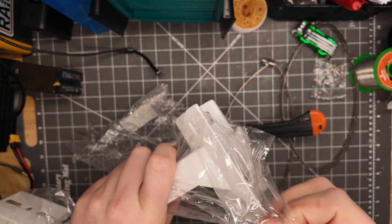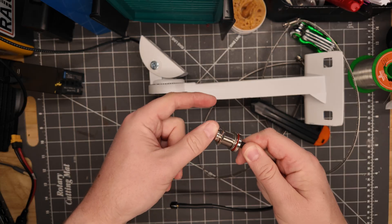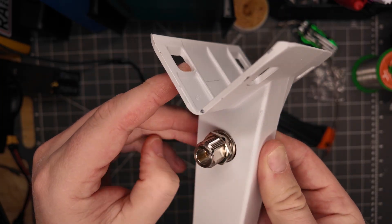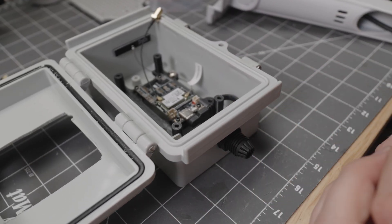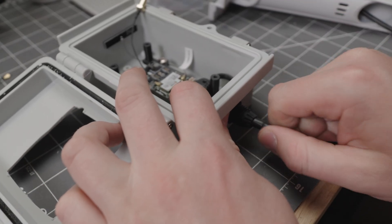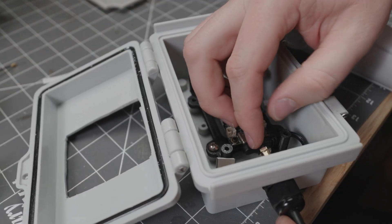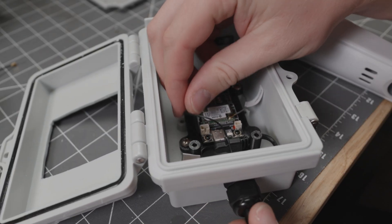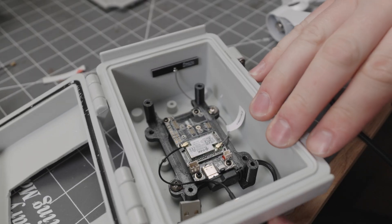Take your adapter and thread it through the hole in the mount — make sure it's tight. Once ready, take apart the rubber grommet, put the little plastic piece onto the cable, slip it in, then use the IPX to SMA adapter and screw them together. Tighten your grommet and you're almost done.